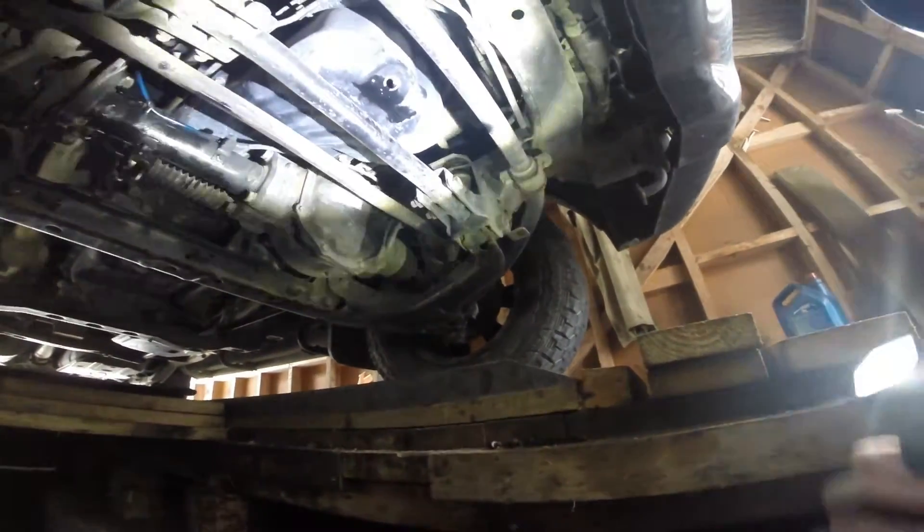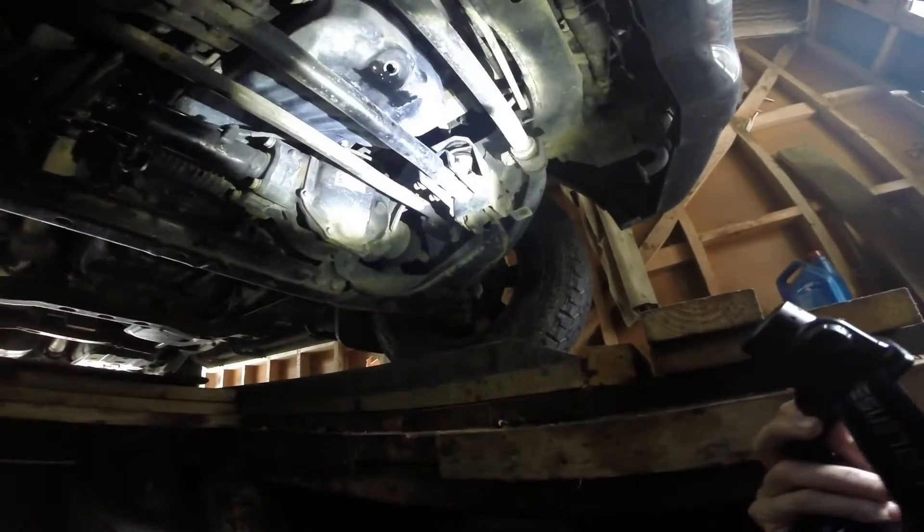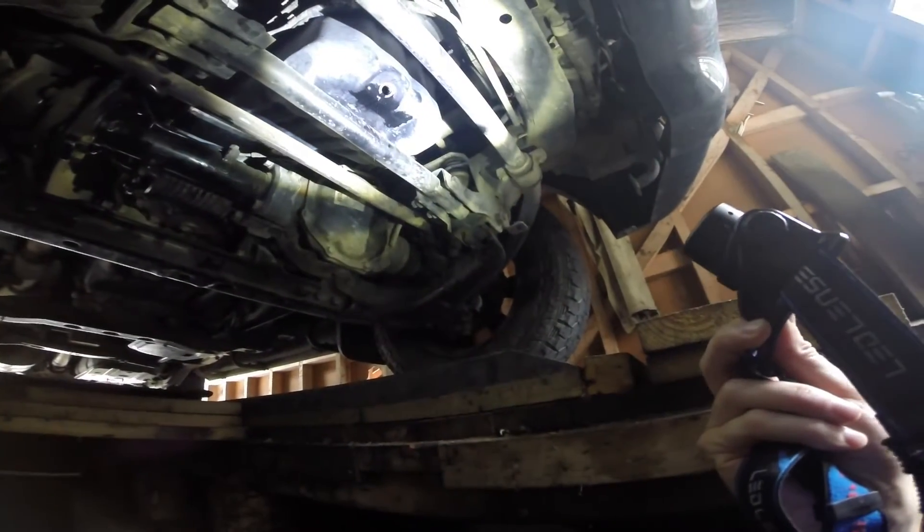Remove that. It's about two bolts for the front bash plate and five for the back one. It's pretty obvious once you can see the sump.